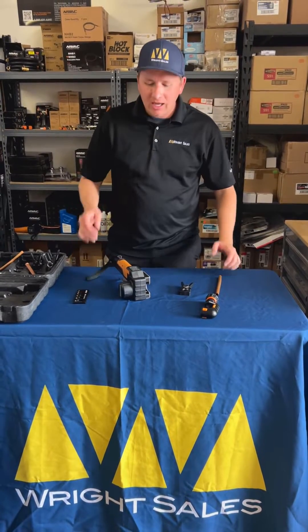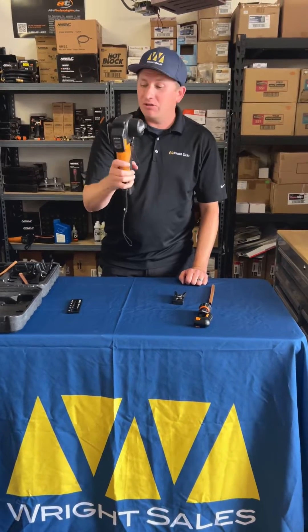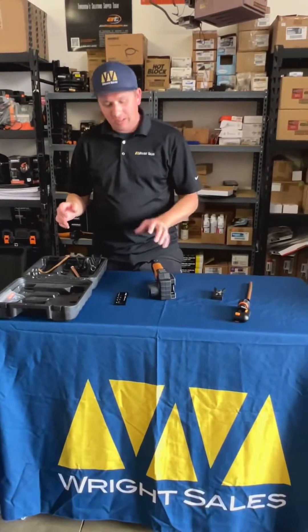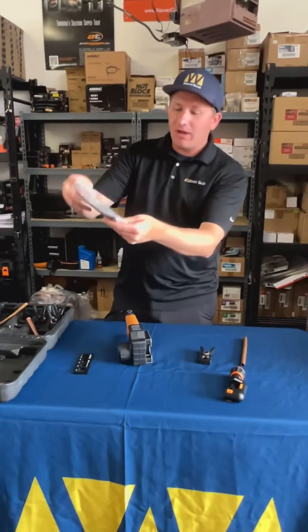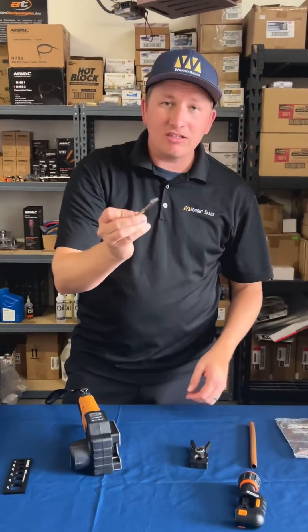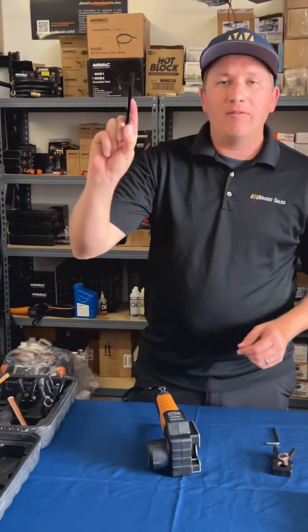What's up guys, it's Kevin with Right Cells. Today I just wanted to show you guys a quick video on how to recalibrate your flaring tool. When you open up your box, everything you're going to need to recalibrate this tool is going to be right here inside your case. Pull out this little plastic bag from the pouch — we're going to see an alloy wrench, and we're going to need this to recalibrate our tool.